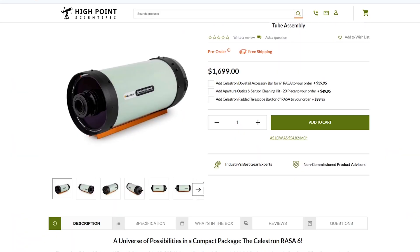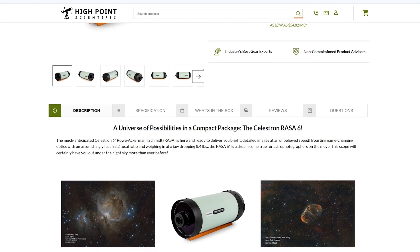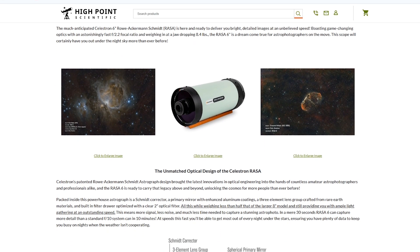Hello everybody, Teagan here with High Point. Today we have an incredible update for you. Celestron has just announced and released for pre-order the Celestron Rasa 6-inch optical tube. If you look at the link in the description, it's going to take you right to the webpage on the High Point Scientific website where you can pre-order it and find all the information you may need about the optical tube. But for right now, let's dive in and see what we know so far. Make sure you like, subscribe, and stay tuned.